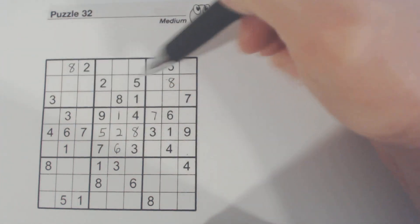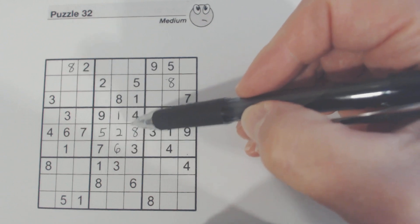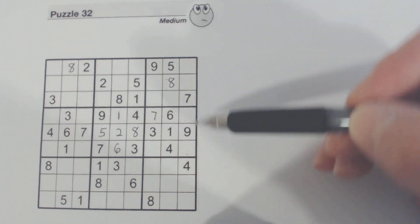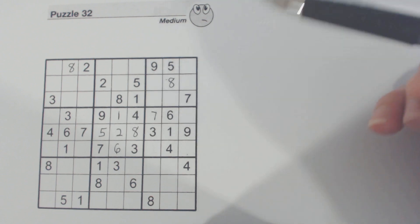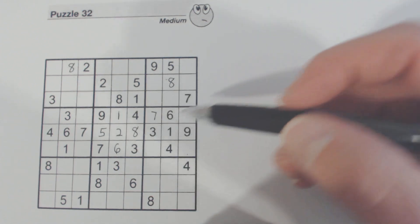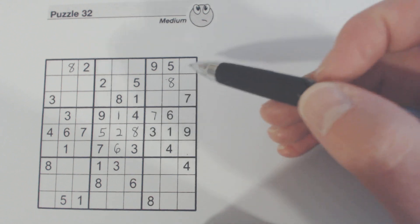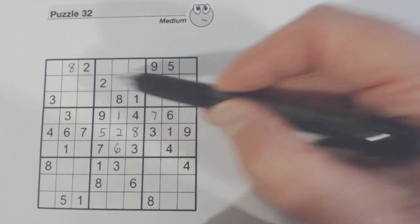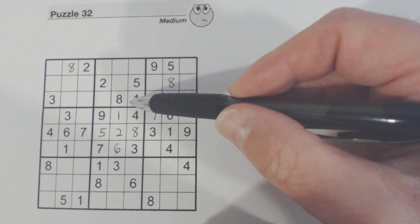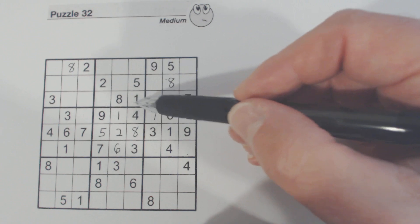Now we've got those eights filled in. We've got an eight right here, so we know one of these and one of these is an eight. Let's look at some other things here. We've got a two and a two here, so one of these is a two. There's a one here, so one of these is a one.